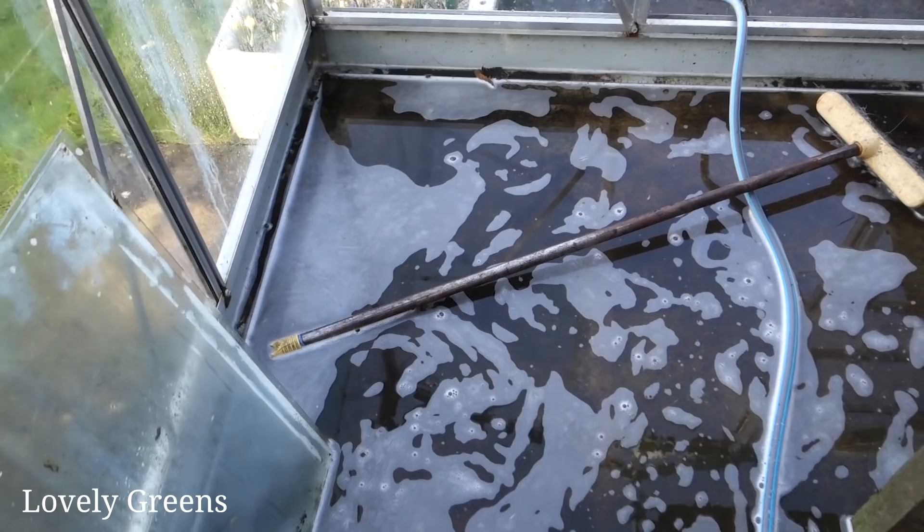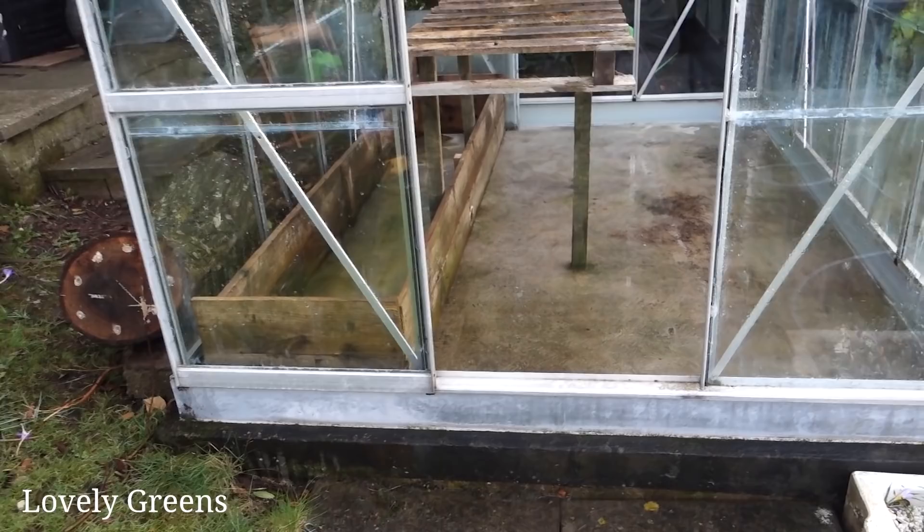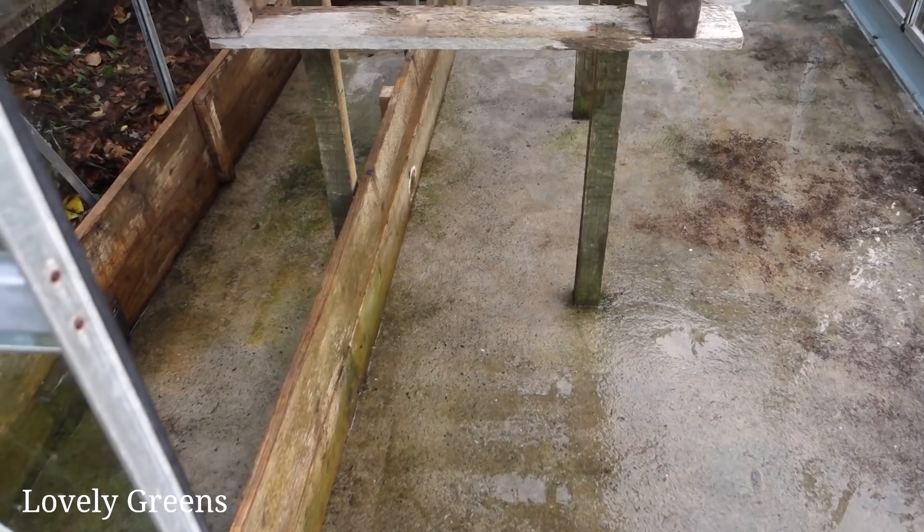After quite a lot of scrubbing, spraying, and bailing out of water, the floor is fairly clean. There are still some patches where there was some moss growing — darker spots — but for the most part I've got the moss up, and whatever is left there will hopefully come up and disappear with the Algon being sprayed on it.